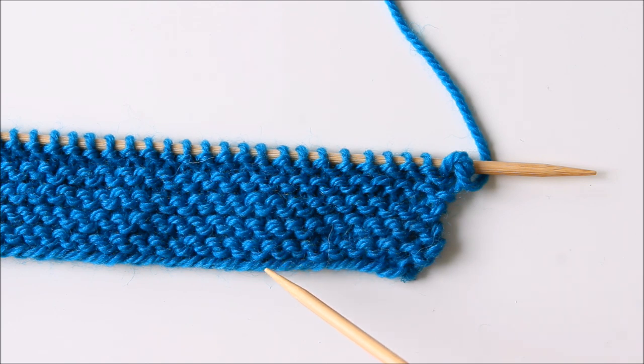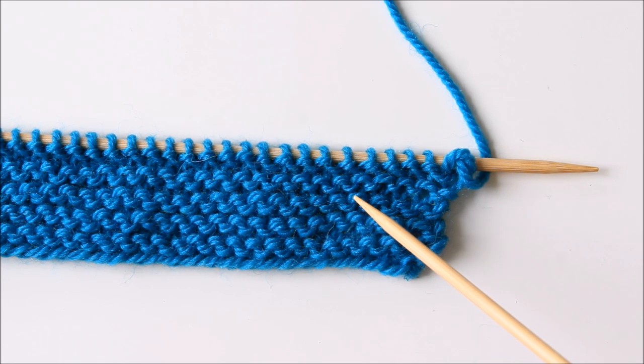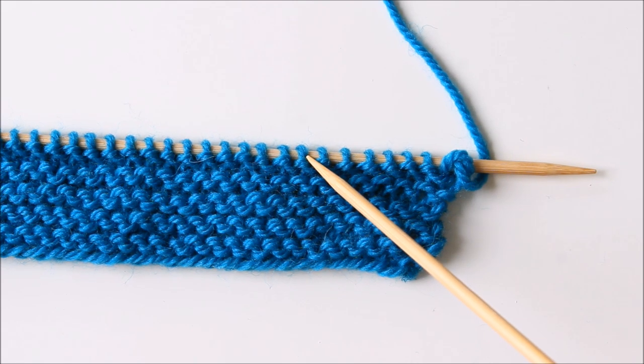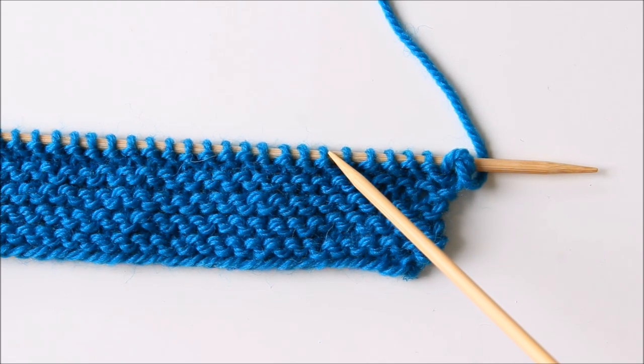This is what it looks like in garter stitch. The way you count the rows is to count these ridges — you get one ridge for every second row. So that's 2, 4, 6, 8, and 10 rows. Continue until you get 18.